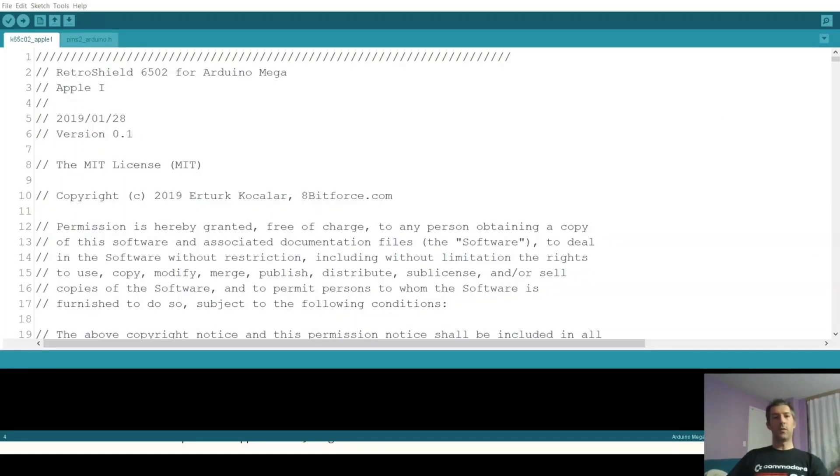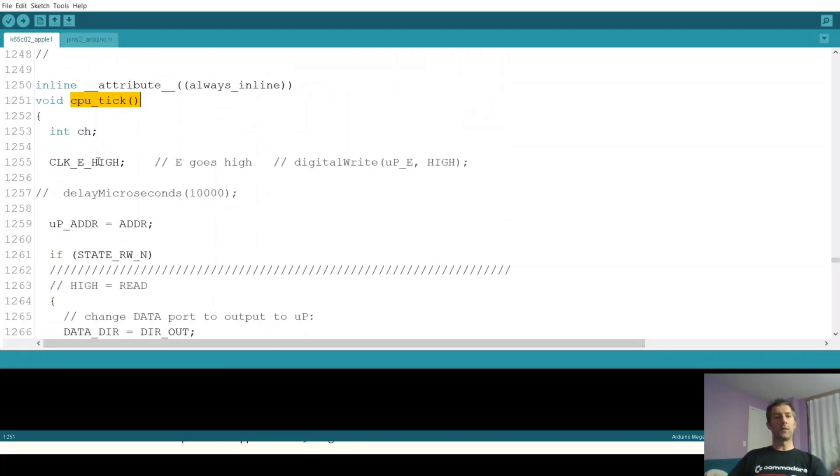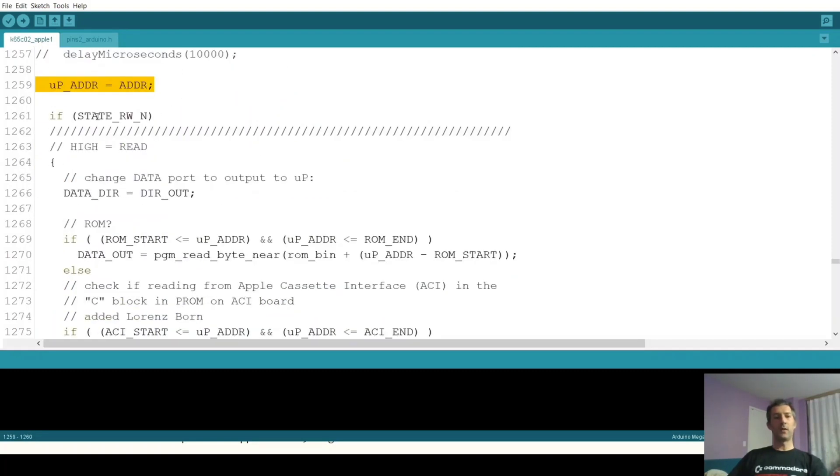This is the code for Apple One using 6502. Let's look at the CPU tick function, which is where the action is. We set the clock high, we read the address lines, and then we check the state of the read-write signal and perform a read or write. I will let you download the code and study the details. Let's run this and see what happens.